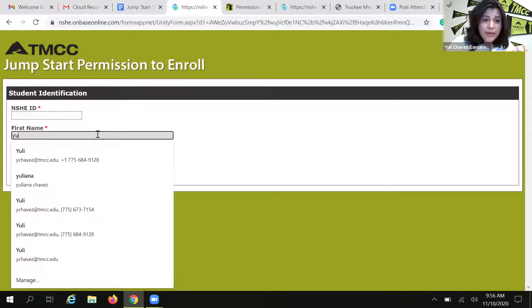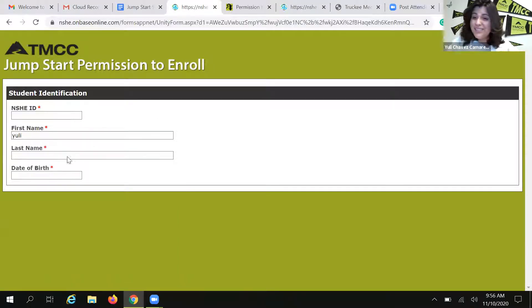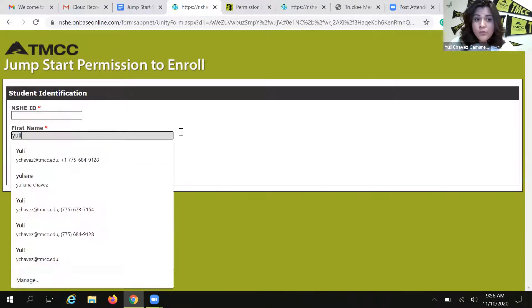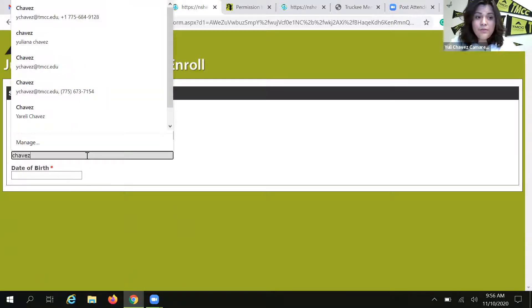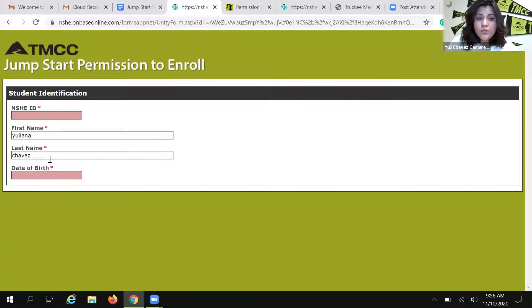For example, in my case, I go by Yuli — that's what I prefer to be called. But that's not my full name, and that's not the name I used when I applied to TMCC. So if I use Yuli, the form is never going to recognize me and it's not going to allow me to move forward. I have to make sure that I'm using my full name — Yuliana. Same with my last name: I have two last names. If I only use Chavez, it's going to give me an error message. It has to be my full last name, so in my case I am Chavez Camarena. If I type in anything other than my full name that I used when I applied to TMCC, this form is not going to work — it's going to give me an error message and kick me out.